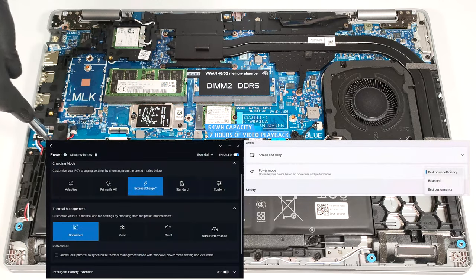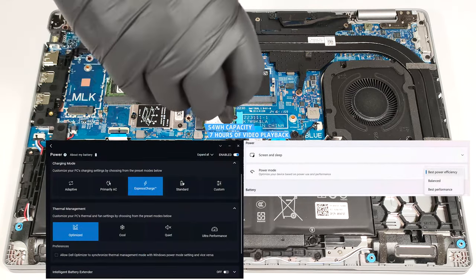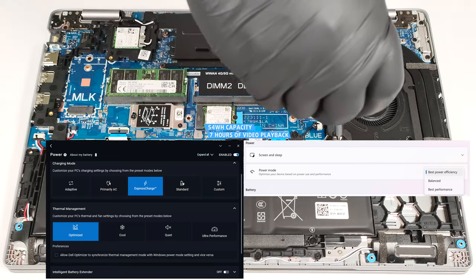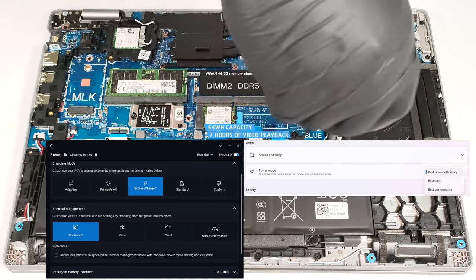The optional capacity is enough for around seven hours of video playback. To achieve that, you have to apply the Best Power Efficiency preset in the Windows Power and Battery menu and select the Optimized Power Plan in the Dell Optimizer app.